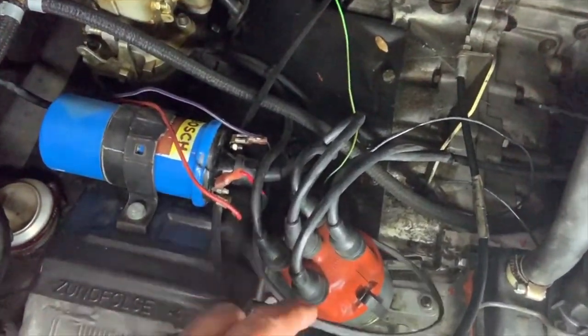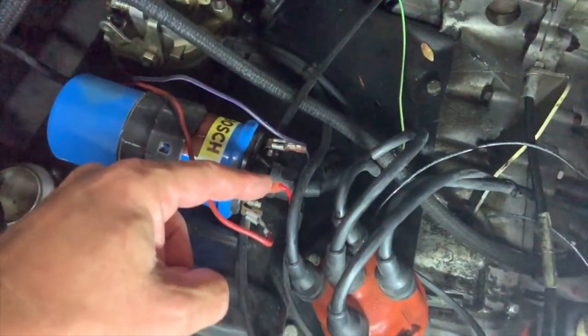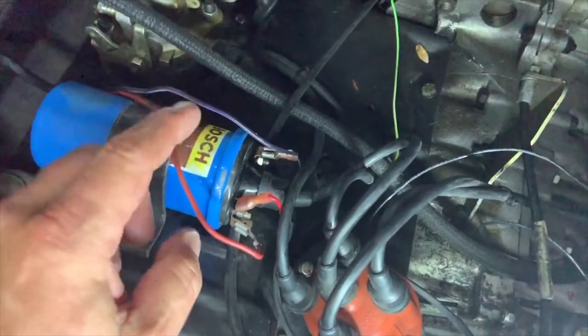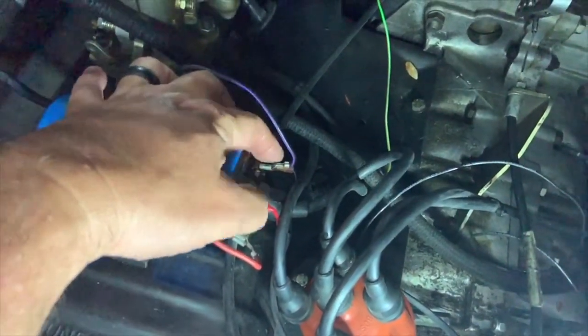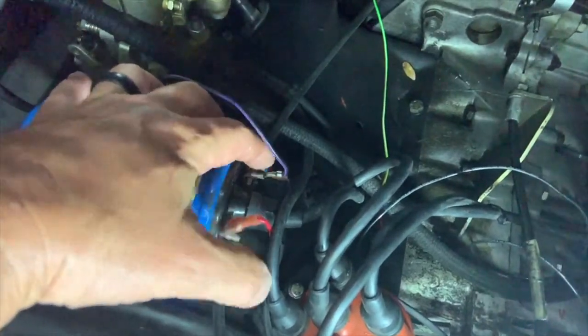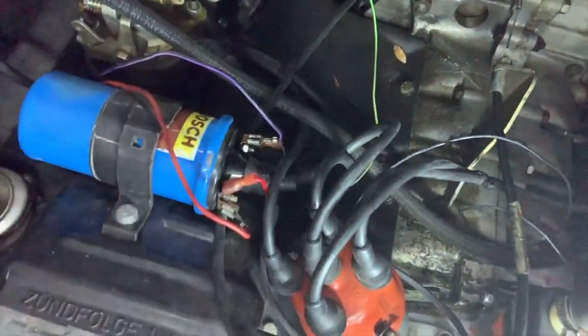One thing I totally forgot: the wires coming out of the module — make sure the red wire goes to the positive side of your coil, and the other wire goes to the negative side, which is the terminal where your condenser was plugged in. Positive and negative — hook those two wires up.